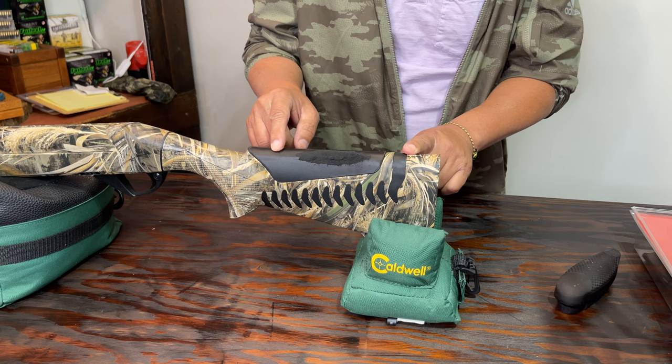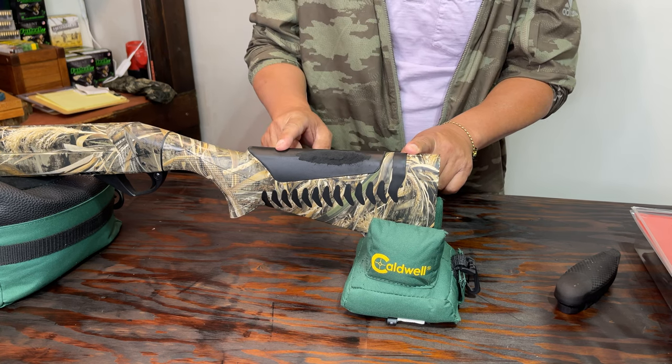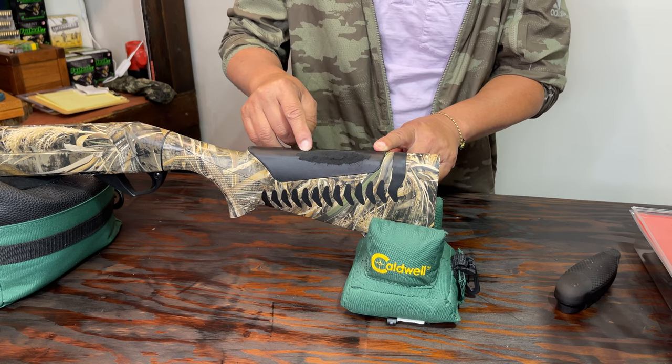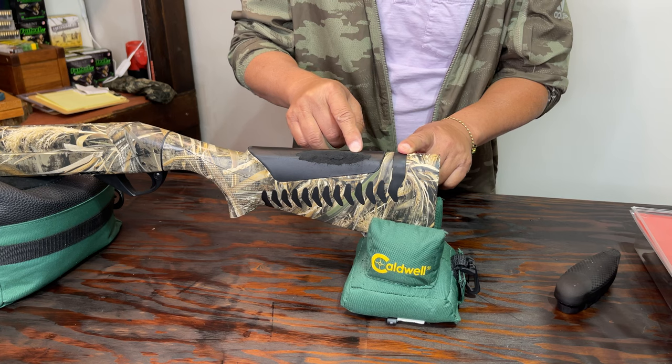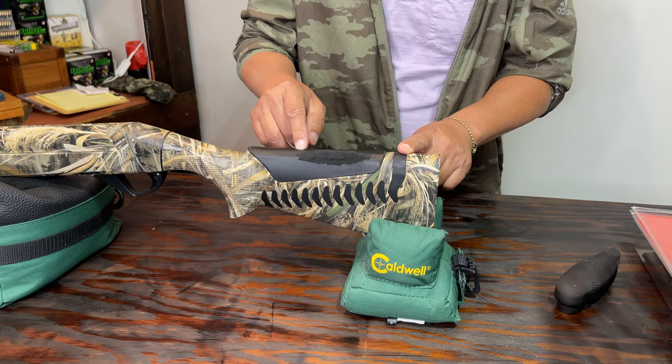I've had this gun for about seven years now — I bought it when it was new. As you can see, this particular section on the comb has worn out pretty bad, and I think it is time to replace it.